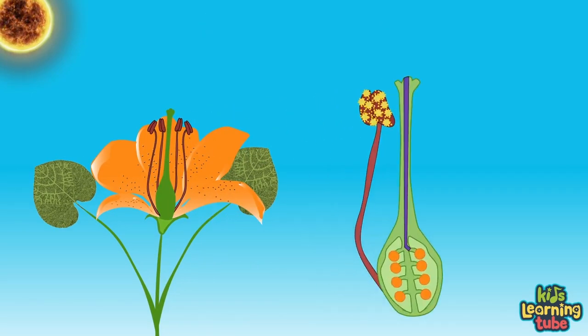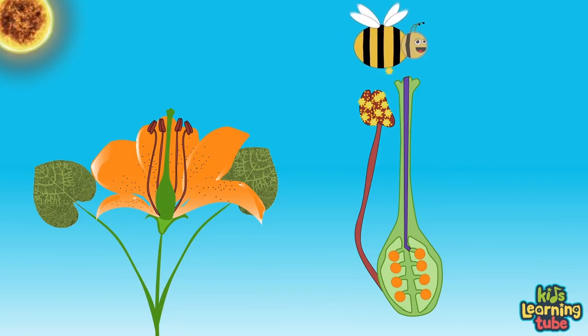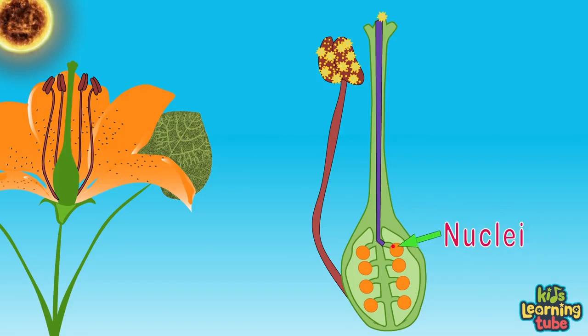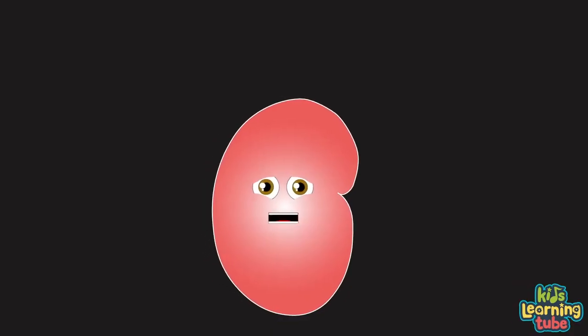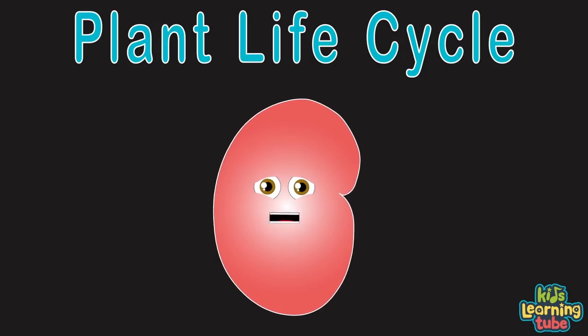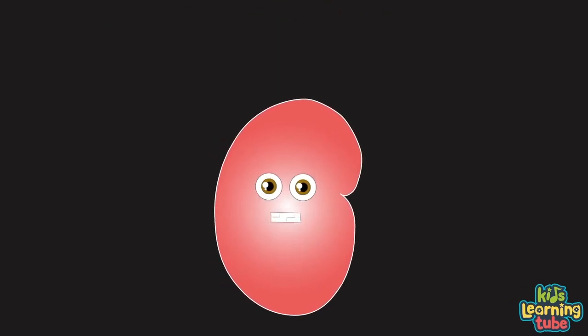Bringing pollen grains from the male anther to the female stigma, the plant needs a pollinator like an animal or wind. When a pollen grain from the anther containing a nuclei reaches the stigma of a flower from a bee passing by, the nuclei runs down the style in the pollen tube until it reaches the ovule. A nuclei fuses with the ovule, creating a new seed that falls to the ground starting a new plant cycle. The goal of every plant and every living thing is to create offspring for the next generation — life's a beautiful thing.